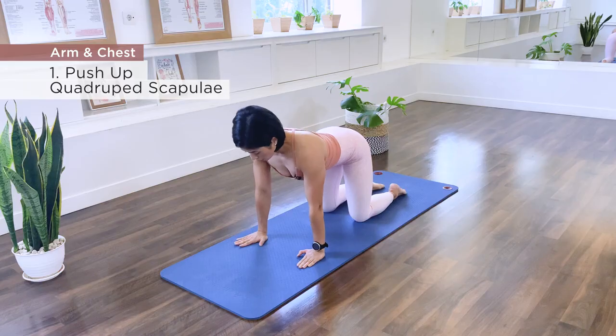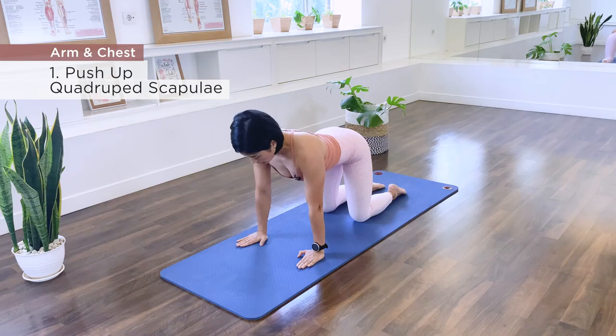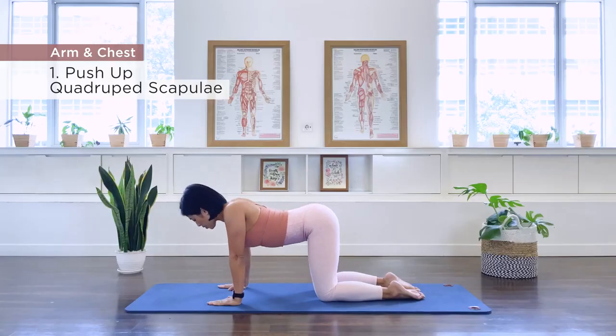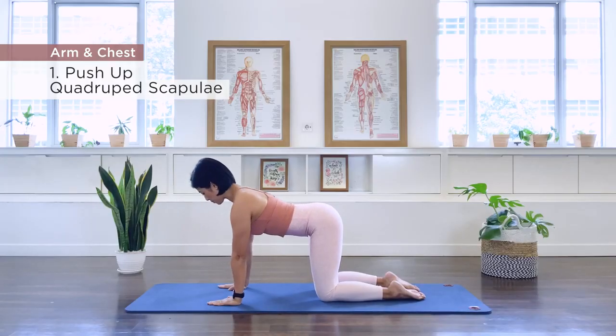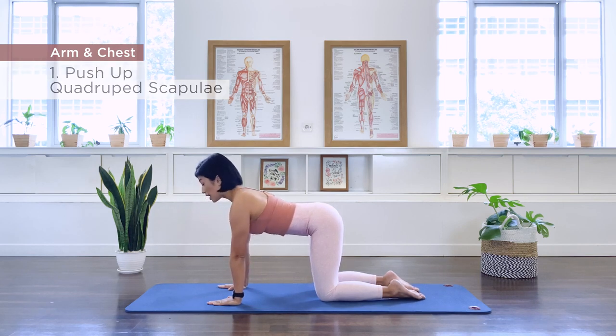Four more times: inhale, exhale — three, push up, two more, press out, last one and push out.